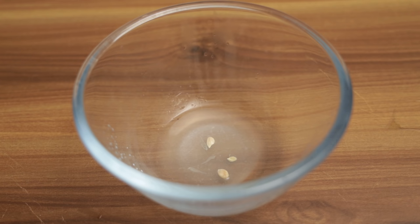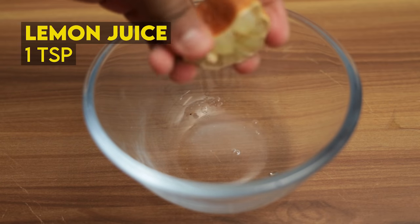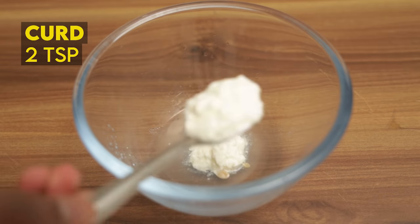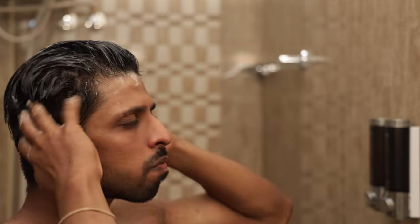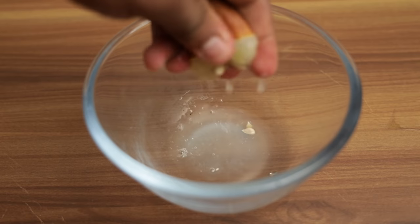You can add 1 spoon of lemon juice and 2 spoons of cider vinegar, mix it, apply it to your hair for a few minutes, then relax and wash it off with a mild shampoo. Apple Cider Vinegar and Lemon Juice contain natural acids that help remove dandruff naturally. If you follow this routine once a week, you don't have to worry about dandruff.